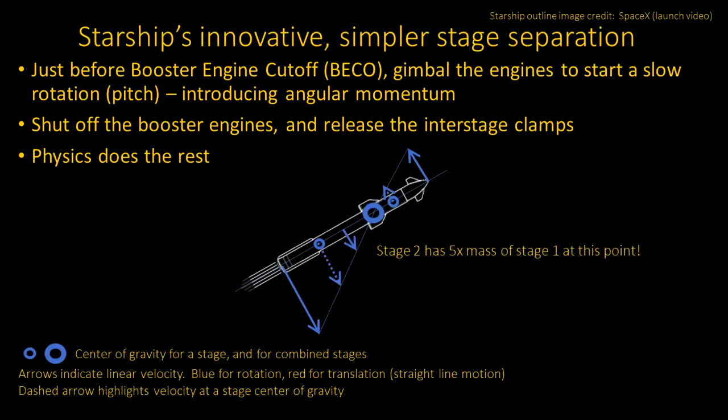The innovative new approach is really quite simple. Just before the booster engine cut off, you start a slow rotation end over end — also called the pitch. You do this the normal way, by using the engines that are on gimbals to direct the thrust at an angle. This introduces angular momentum. Then you shut off the booster engines and release the interstage clamps. Physics does all the rest. The starting point is shown in this diagram, where the stages are still locked together, the spacecraft boosters are still firing, and we have just introduced rotation.